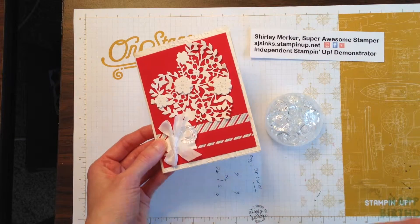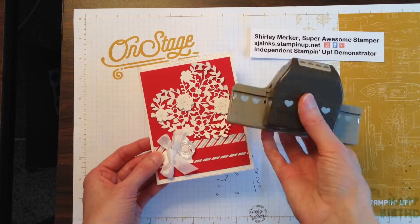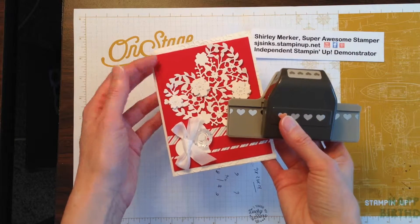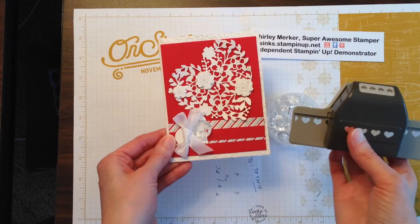And if you look right there, I used our Hearts Border Punch. I punched one out of the scrap that I created when I cut the heart out. And I put a heart over the buttonhole so I didn't have to worry about thread there.